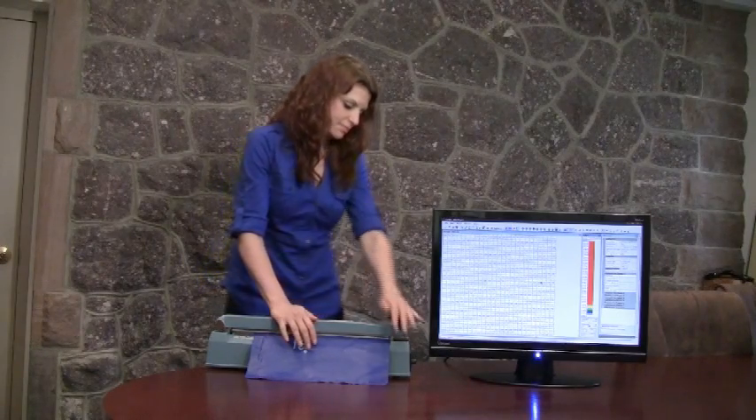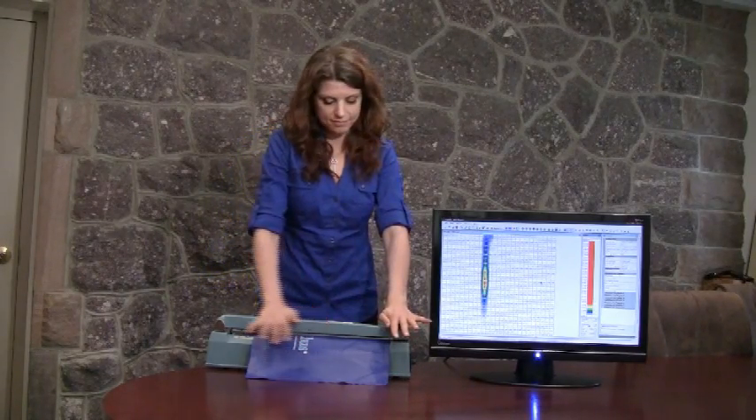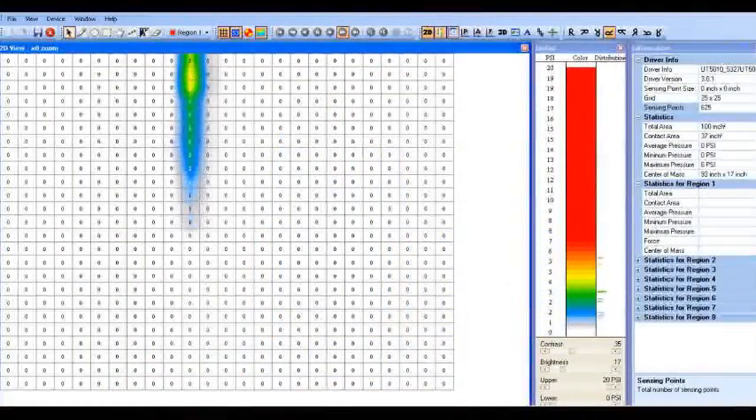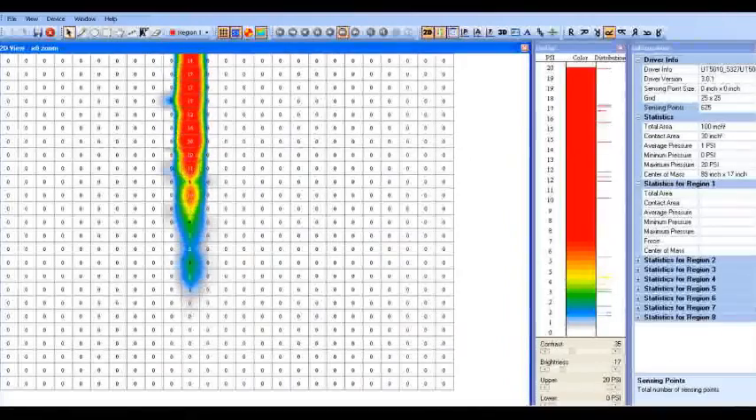After placing the sensor pad between two heat sealing jaws, you apply pressure. The Tactilus software records and interprets pressure distribution and magnitude between the contacting surfaces.